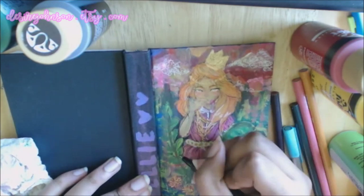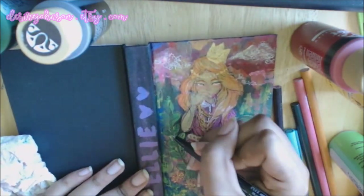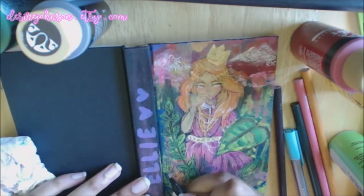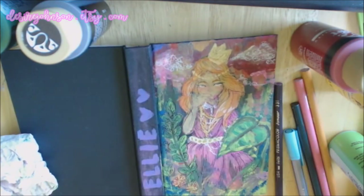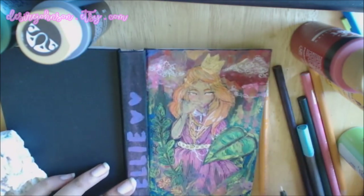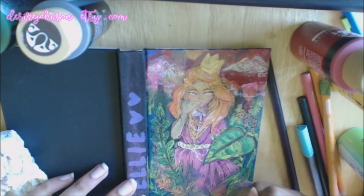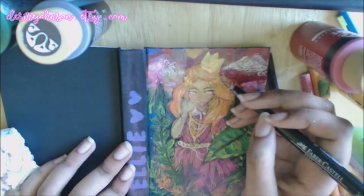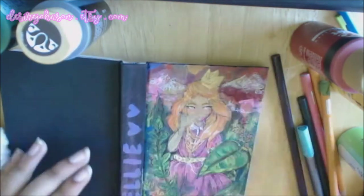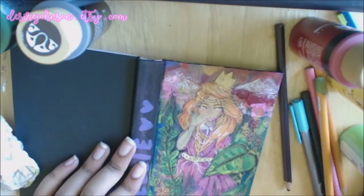Another thing I like about acrylics is the ability to layer other mediums on top of it. That's one thing I really hate about oils — you cannot just stick colored pencil or whatever on it. With acrylics you can put whatever you want on top and you're not going to have all of those weird archival issues that you get with oils.